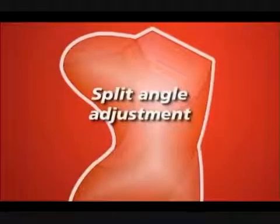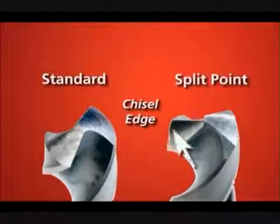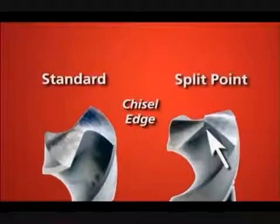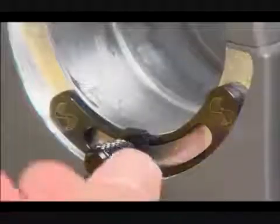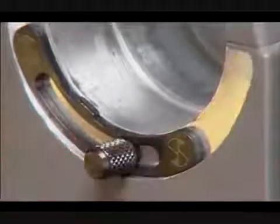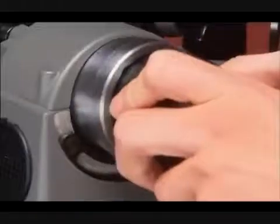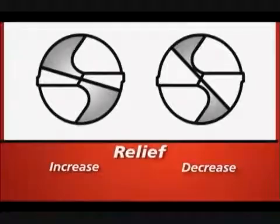Split angle adjustment. The chisel angle of the drill changes due to the relief of the drill. When adding a split point, you want to eliminate the chisel edge and add additional cutting surfaces to the drill. To adjust, loosen the screw and move the bracket slightly to the left. A split drill should be positioned rotationally to just remove the chisel line. Excessive amounts of rotation will lengthen the split line, reducing the cutting edge and the effectiveness and longevity of the drill.